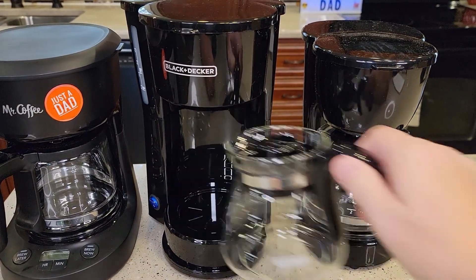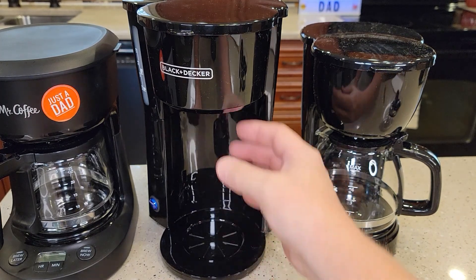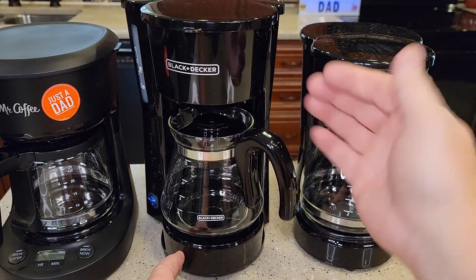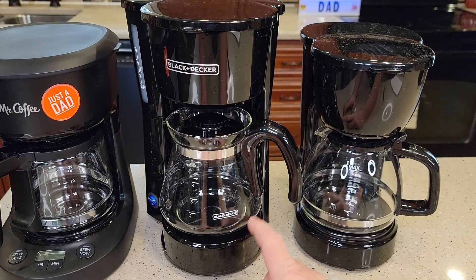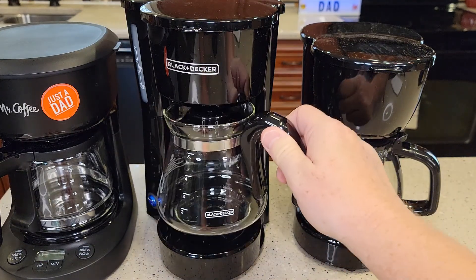The Black & Decker on the other hand does not have a warming plate. So that can be good and bad — you can brew into a travel mug, or just whenever your coffee gets done you pour it and go, the coffee maker shuts off automatically. It has some advantages, but it does not have a warming plate to keep your coffee warm, and the glass carafe will cool off the coffee really quick.